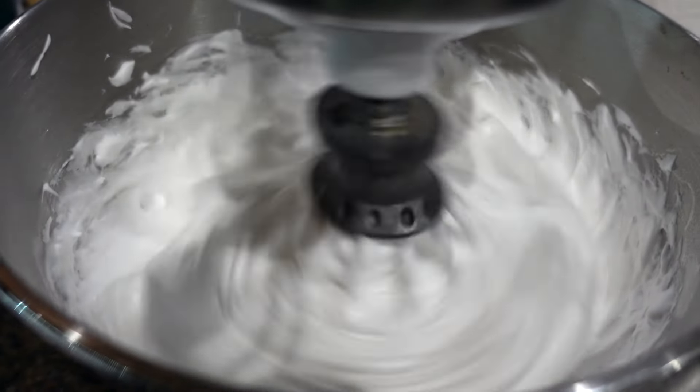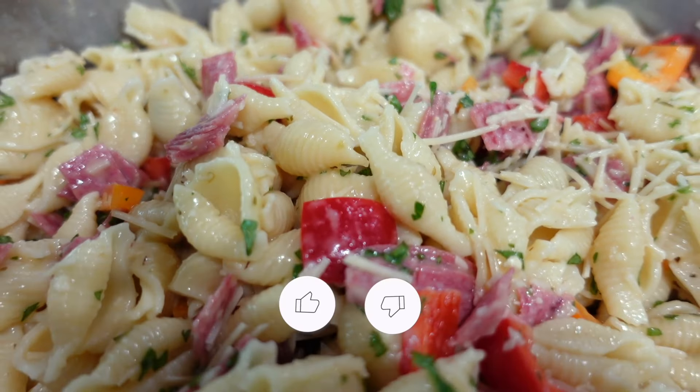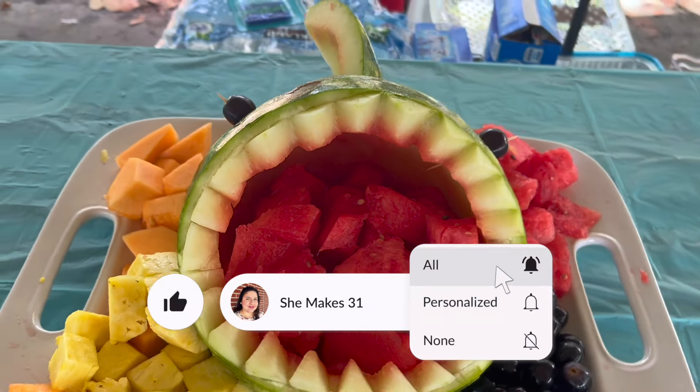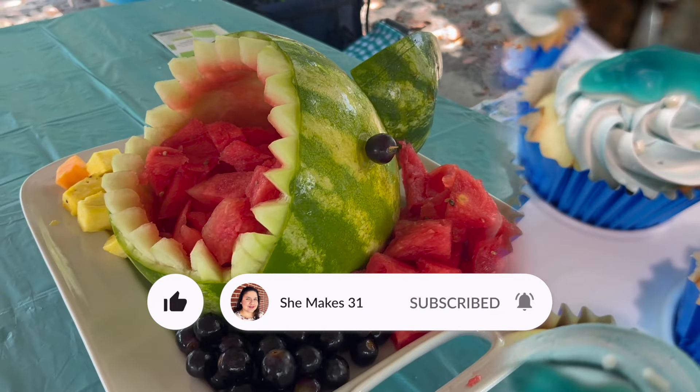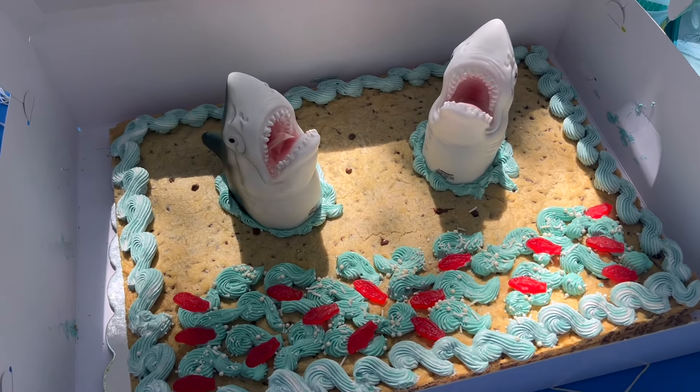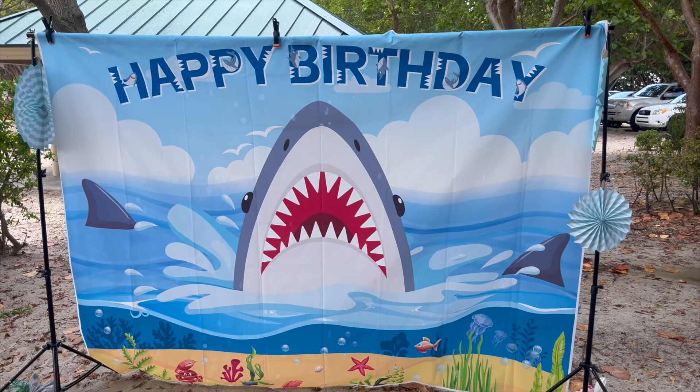Hey friends, it's Natalia. Welcome back to She Makes 31. In today's video, we are celebrating my five-year-old's birthday with a shark party theme. Join me for all things shark themed like food, desserts, and party favors. Let's go ahead and get started.